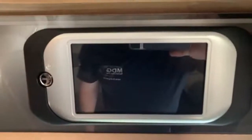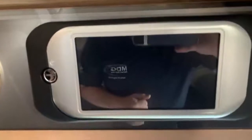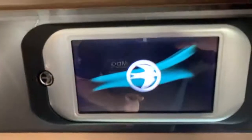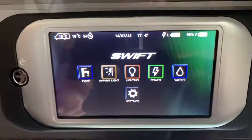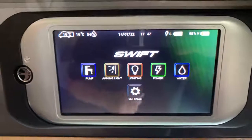Hello there, it's Sev from Motorhome Dealer Group and welcome to the handover video for the Swift touch control panel, which looks like this when it's off. Pressing the Swift button will turn it on and we then get this display right here. This video guide is going to explain all the basic functions and how to use this control panel with your motorhome.